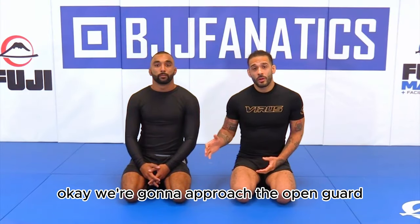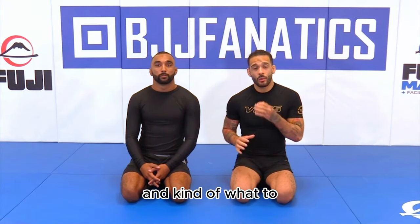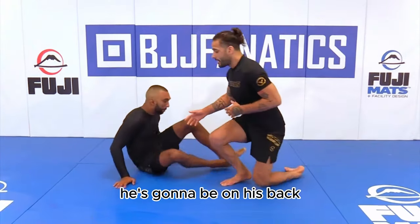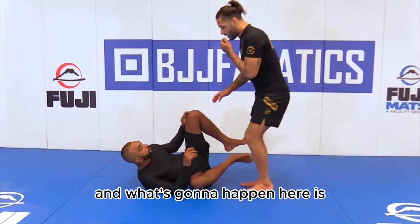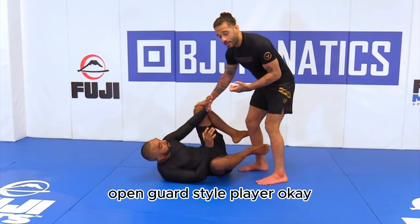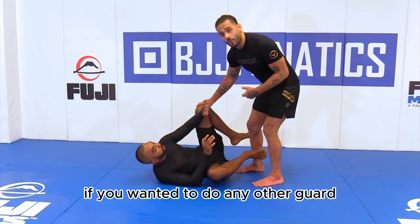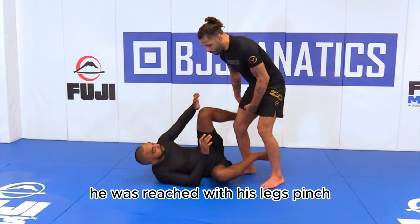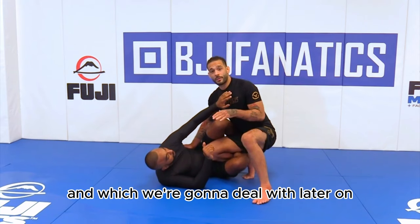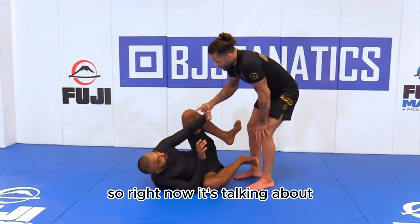We're going to approach the open guard, but before we get to any techniques we're just going to talk about the open guard and what to expect and what my opponent's trying to do. Initially he's going to be on his back and usually they're going to have two knees open — that's how you know it's a very open guard style player. If you wanted to do a knee shield, he would reach with his legs, pinch, and pull me right into his knee shield, which we'll deal with later in this instructional.